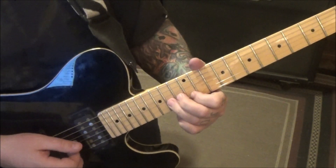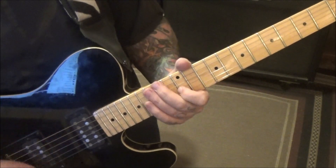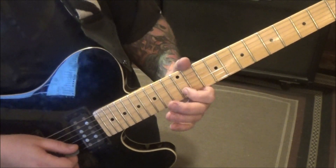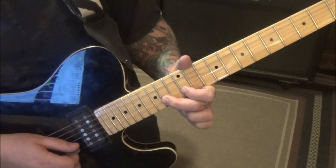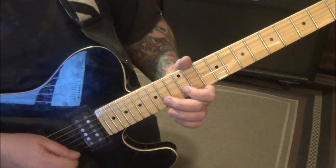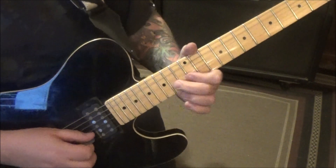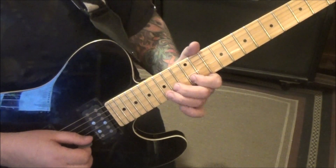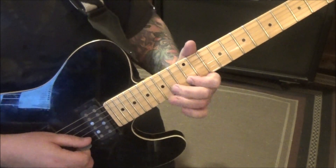Then release that 14 on the second one. It's a cool little phrase on the B: 12, 14, 14, hammer 15, pull 14, pull 12, pick 14 vibrato. Here it is slow. Cool little phrase though, right?